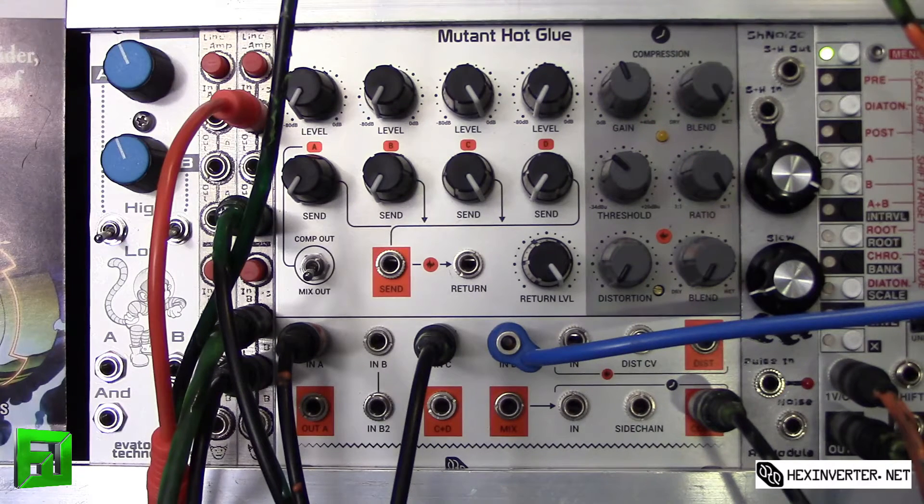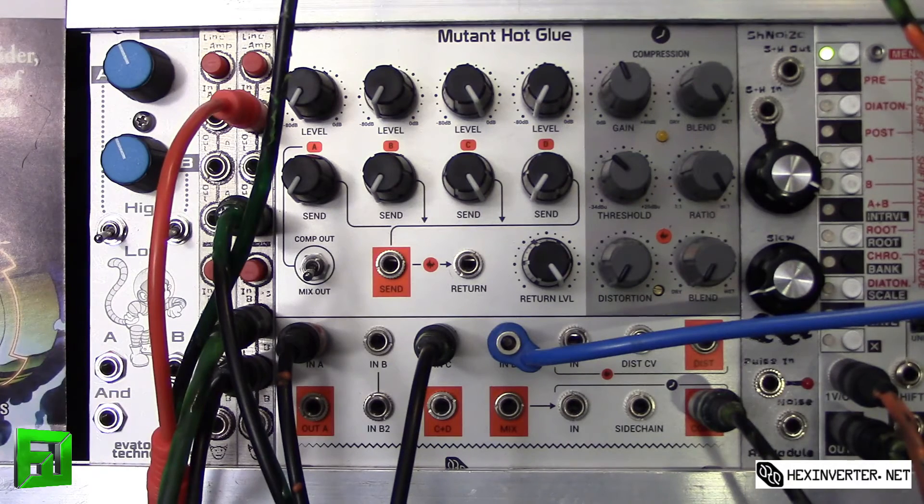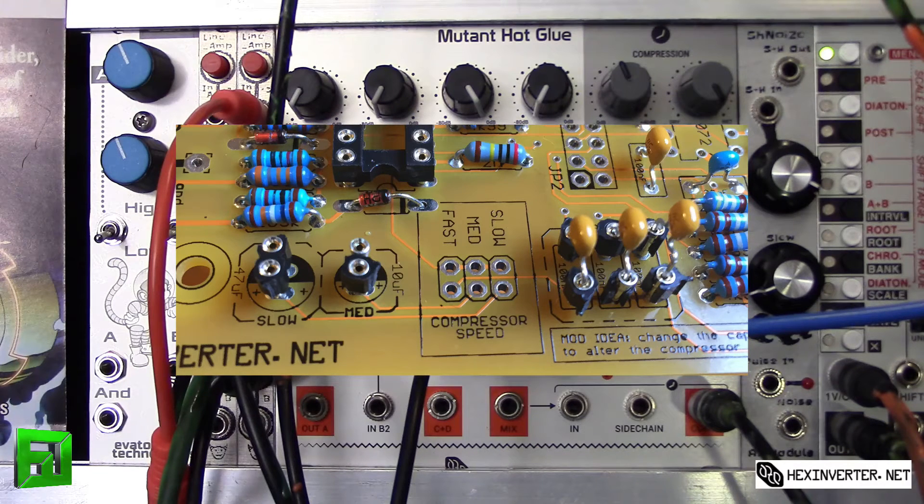You can hear that you can really squash your sound with that and get some interesting sounds. A few points on that — behind the module, if you flip it over, there are a lot of different options back there. You've got a fast, medium, and slow setting for your compressor. You can switch between those with a jumper, and the capacitors soldered in there will dictate the speed of the compression for attack and release.